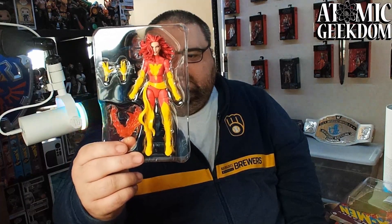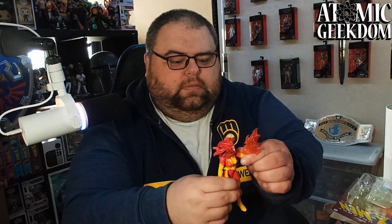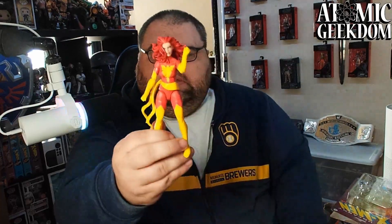Let's pop it open. There she is — Dark Phoenix. A couple of accessories: we've got a little phoenix accessory that looks like it can wrap around her hand or arm — a little phoenix on her arm. Then we've got a set of open hands like she's using her powers, because otherwise she just comes with fisted hands ready to fight.